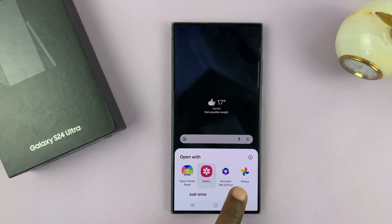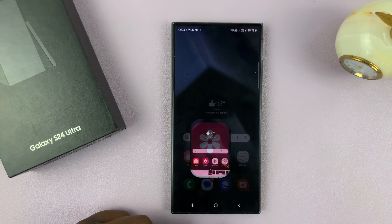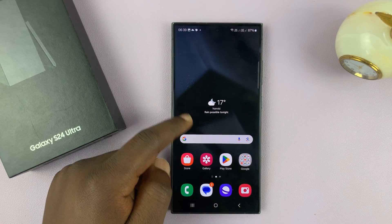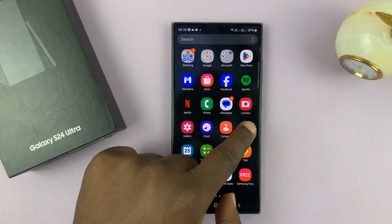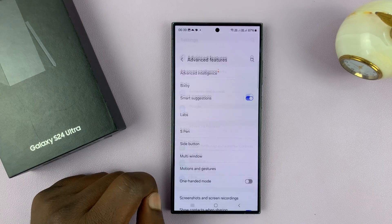You can open it using your gallery and there's your screenshot. Now to be able to use that palm swipe gesture, you have to enable it in the settings. So let's go to settings, and then under settings go to Advanced Features and tap on that.